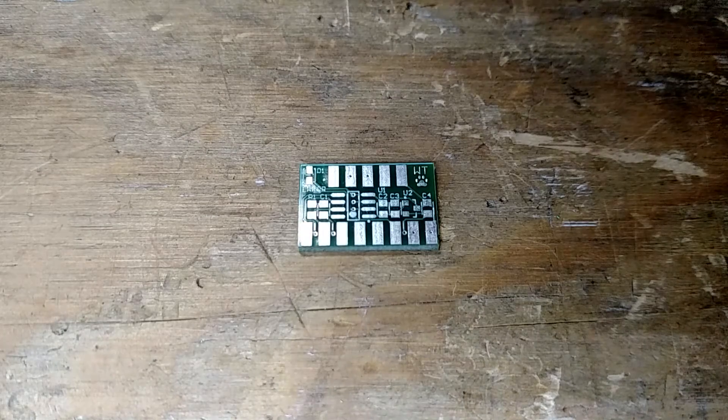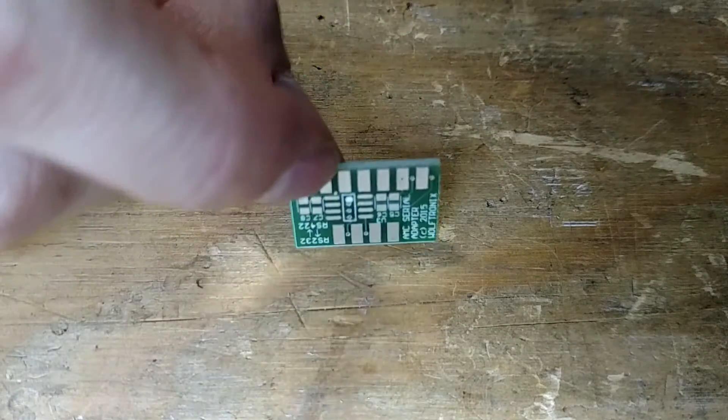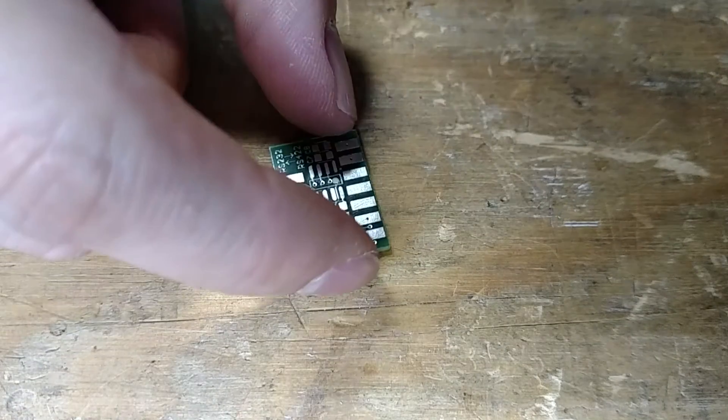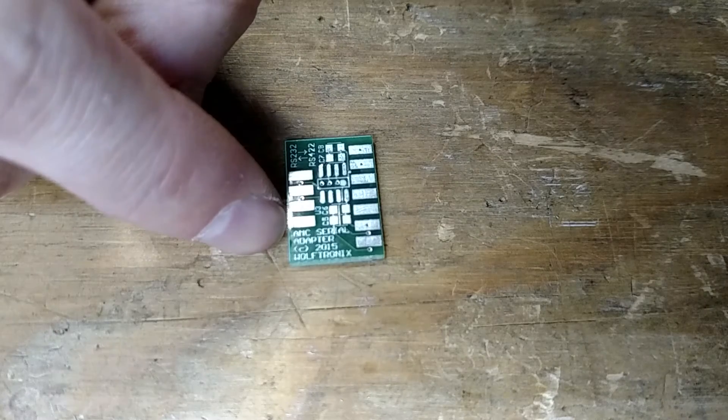Hello! This is going to be a very boring video of me assembling one of these RS-232 to RS-422 serial adapters for AMC motor controllers.